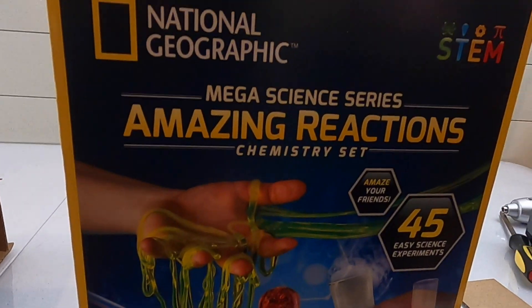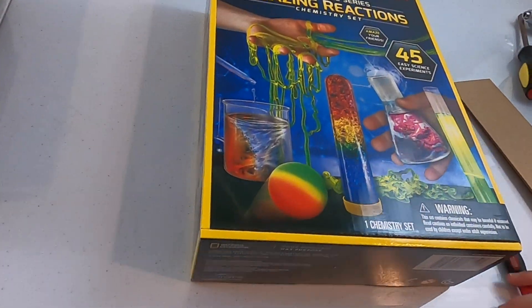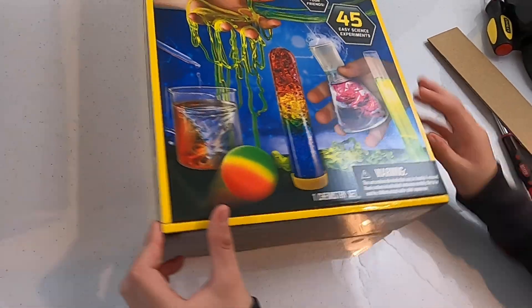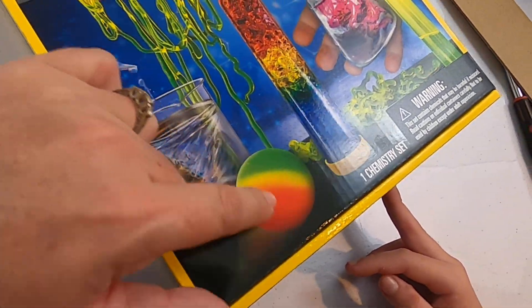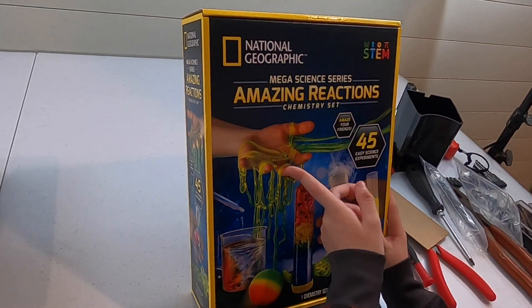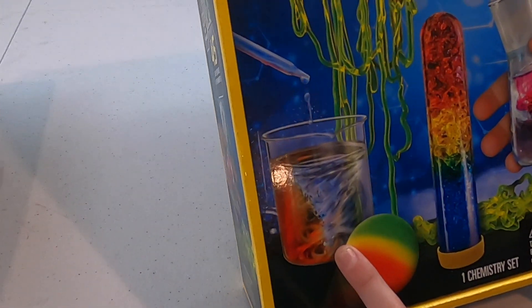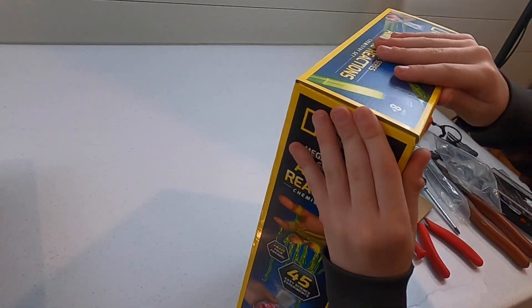45 easy experiments. We are probably going to do some videos about doing the experiments. Wow, that looks so cool. You can make a bouncy ball — your own bouncy ball. That one's going to be first, I think. That's going to be too fun. Slime? A tornado in a glass. How do you make a tornado in a glass? Is that even possible?